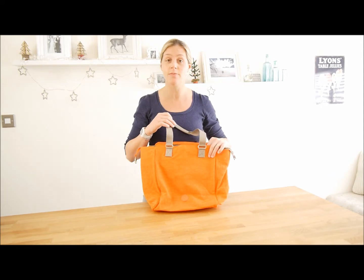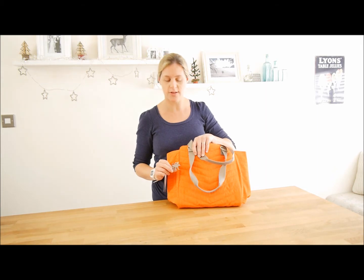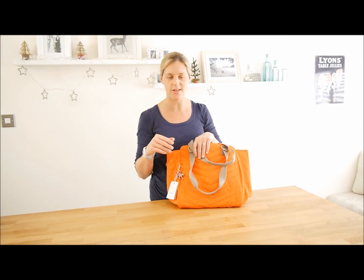It actually comes with the plastic monkey, which is just here on the bag. If you did want one of the fluffy monkeys, we sell lots of them on the website so you could probably find one that matches the colour.